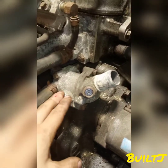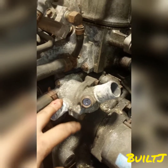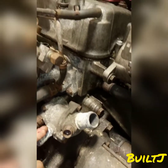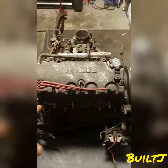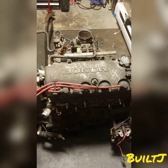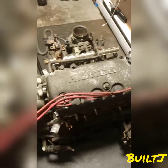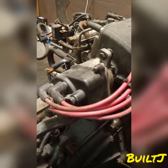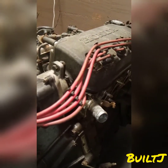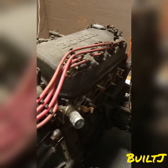Down here we have your thermostat housing along with your thermostat sensor. Moving up to the top, those red wires you are seeing are your spark plug wires, and those are connected to spark plugs that sit inside the cylinder head. Those spark plug wires go straight to the distributor, and the distributor is going to distribute spark to each of those cylinders in a specific order.